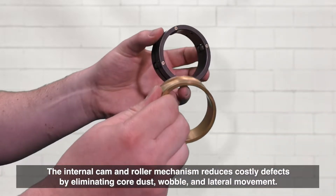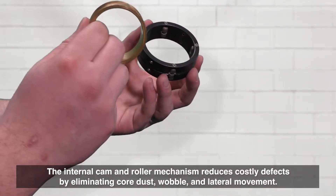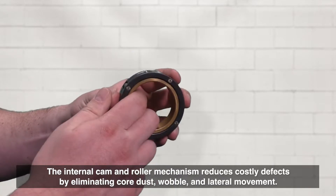The internal cam and roller mechanism reduces costly defects by eliminating core dust, wobble, and lateral movement.